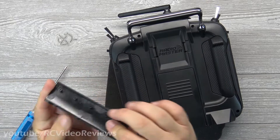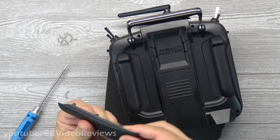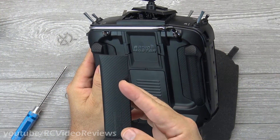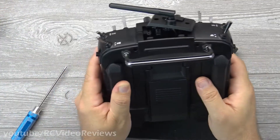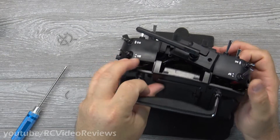I wasn't sure — it felt rubberized but I wasn't sure if it was actually rubber or plastic. That's definitely rubber. I can imagine there'll be a rich aftermarket of parts for this radio with things like colorized side grips and that kind of thing. Once the grips are off, the back just slides off.